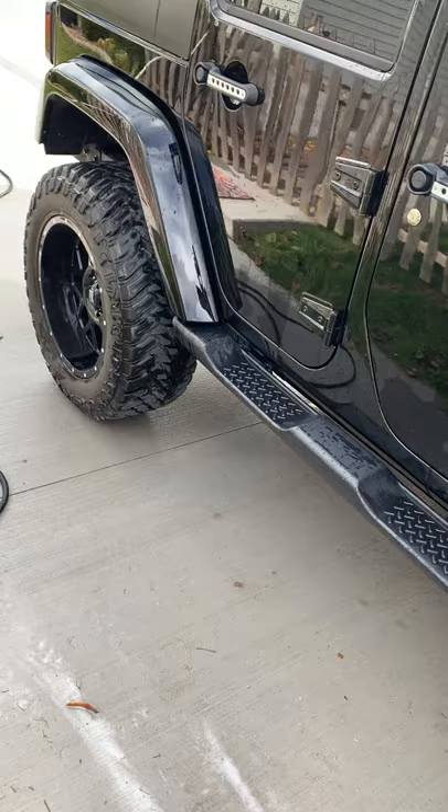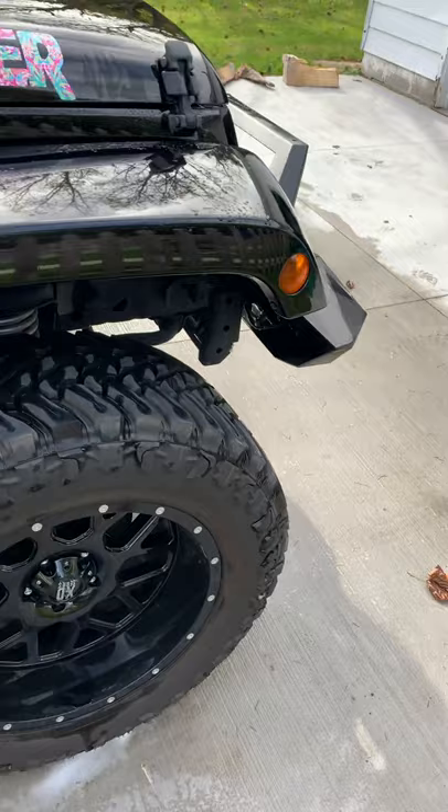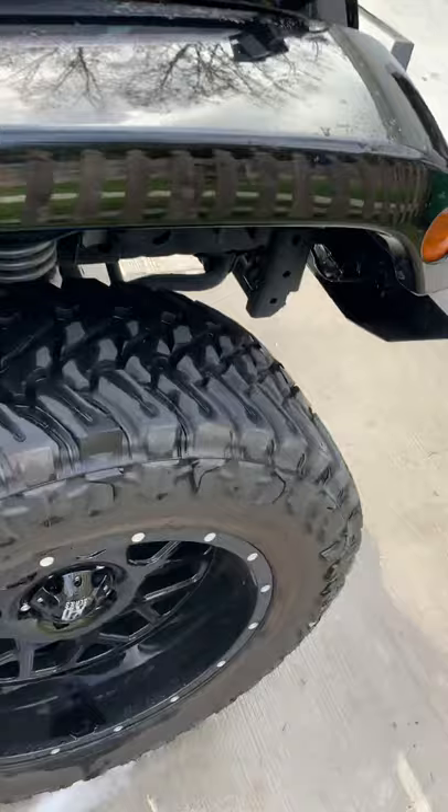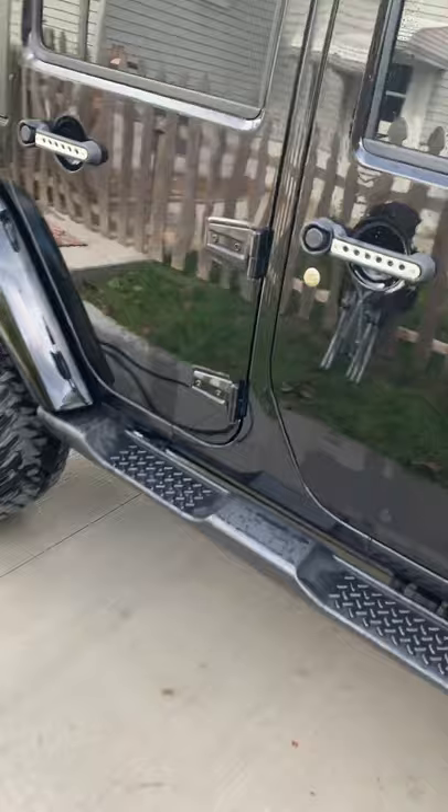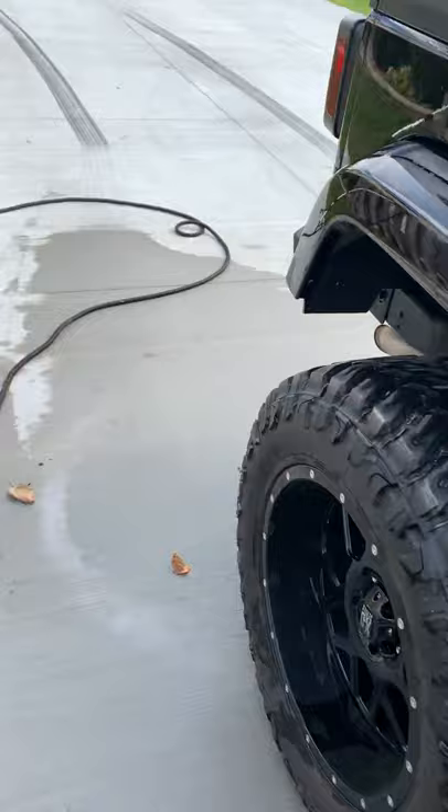She hasn't done step bars yet — she's still figuring out what she wants to do with those. We went with Atturo Trail Blade MTS tires. They have about 7,000 miles on them and they're wearing like steel — rotated once. They are loud, but it's a Jeep, it's not a highway cruiser. We also did the inserts on the door handles.